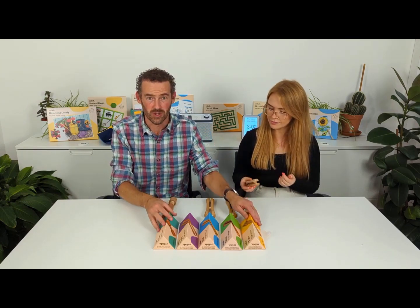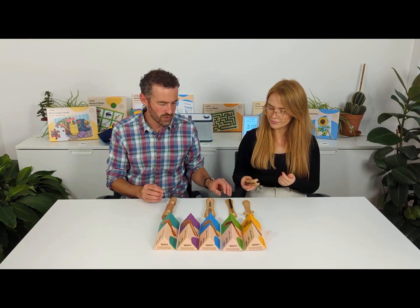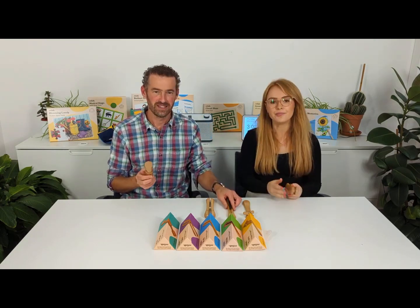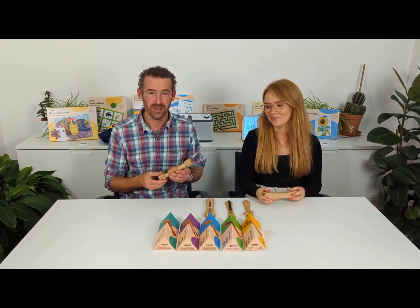So this is our fidget widget toolkit, but we also have a twin pack which has these two — the slide and the twist. Please take a look, hopefully you'll find something which works for you.